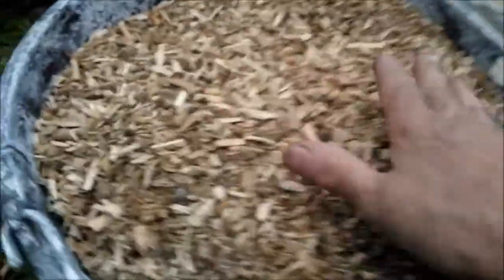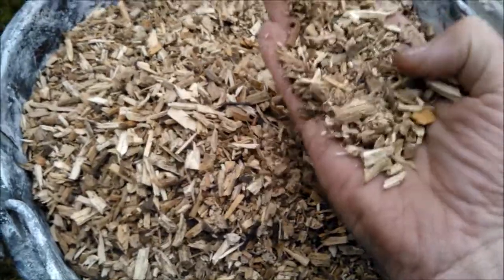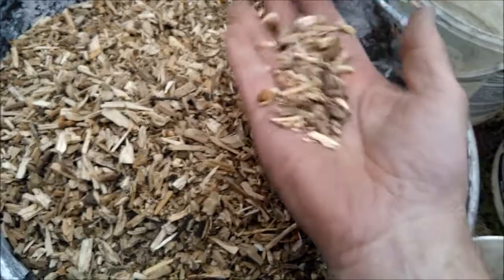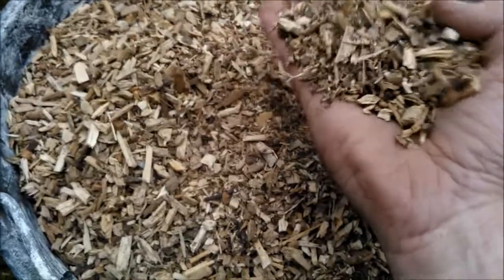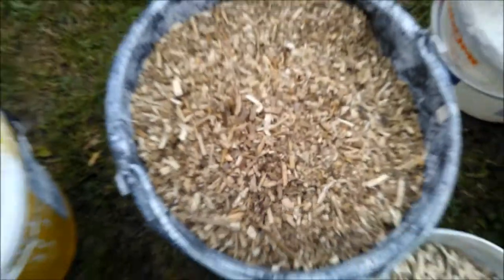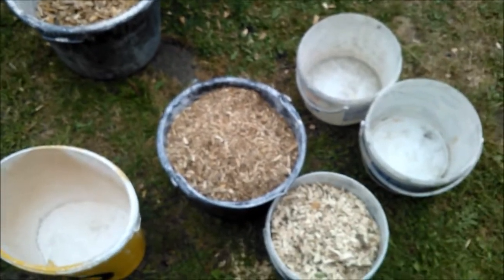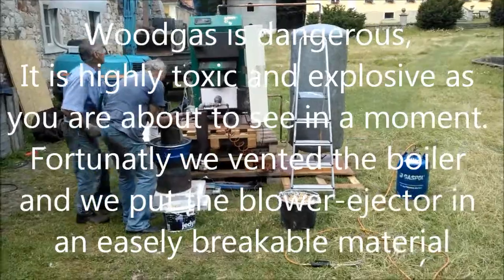And then I have this dirt which is what falls on the ground when I sort the chips through a screen. It's like dust — there's a lot of sand and dust in it. I hope later on I will come back with some more video.